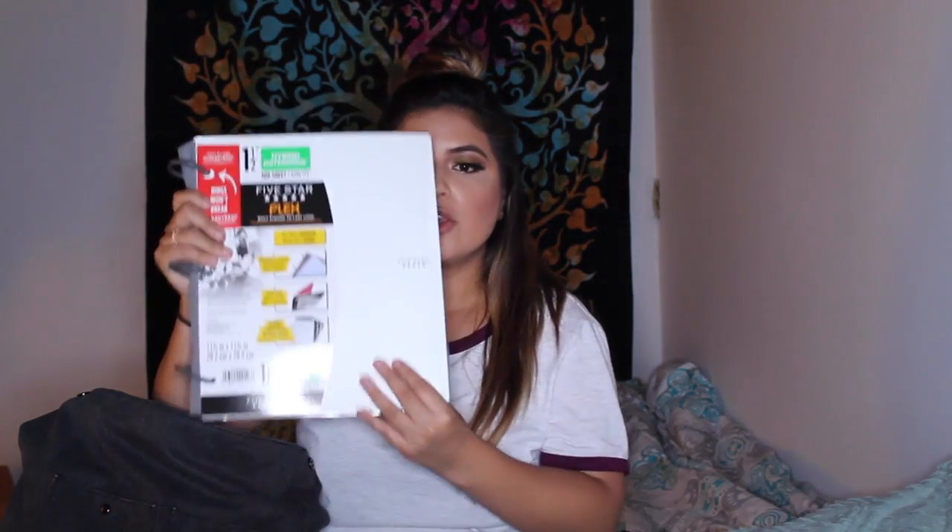In this compartment is where I store my laptop. I have my tablet in there right now, and it has like foam or padding to protect your laptop from getting damaged. And then I have my hybrid note binder, which I'm testing out for the first time this semester — I just got it in white.